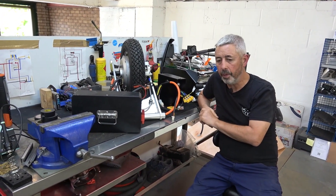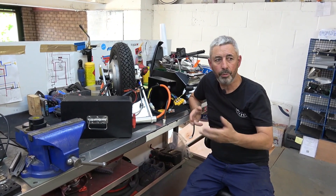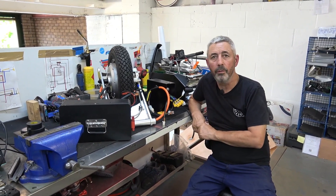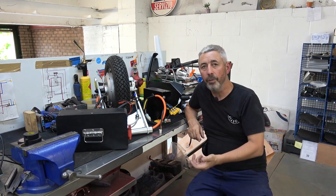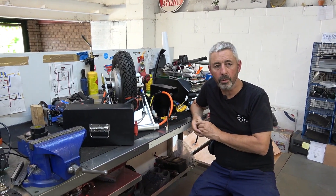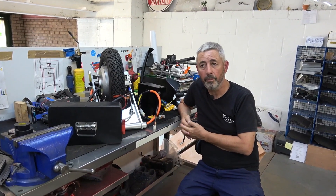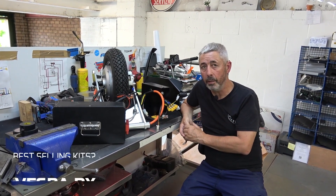Other stuff — the weird stuff — like Zundapps, Bellas, NSUs, Capris, Ducatis, and all those wonderful 1950s and 60s scooters that nobody rides anymore. I've done a few of those for a laugh, but they're sort of one-offs. I've done a Philosophette as well actually.